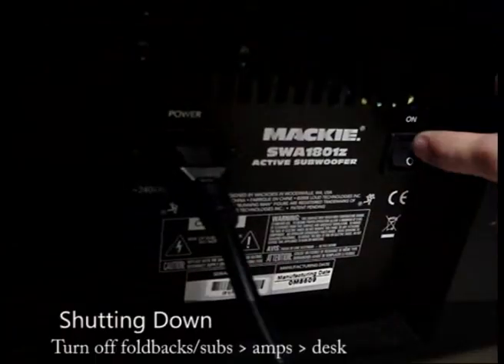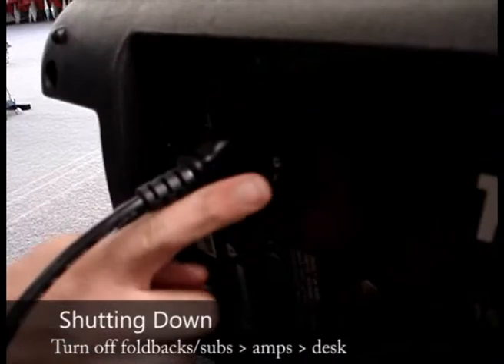And that's how you start up the sound system. To turn off the sound system, do the reverse order of starting up.